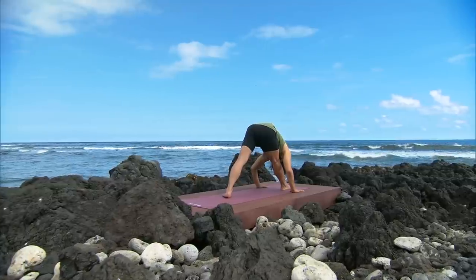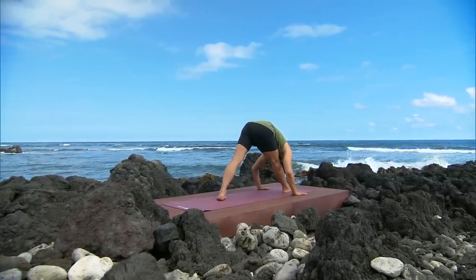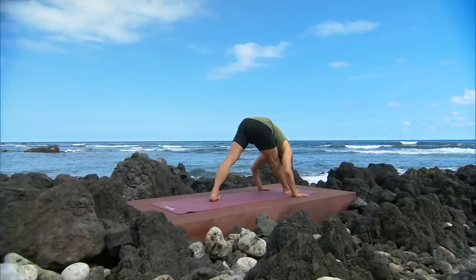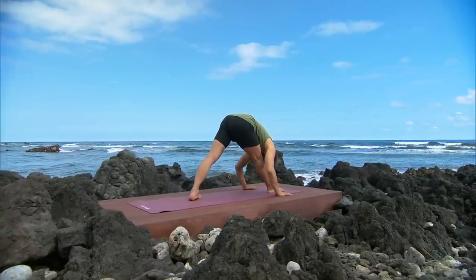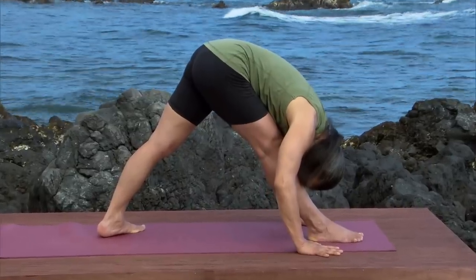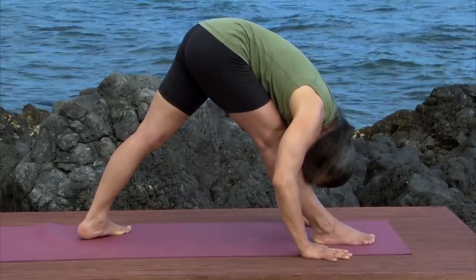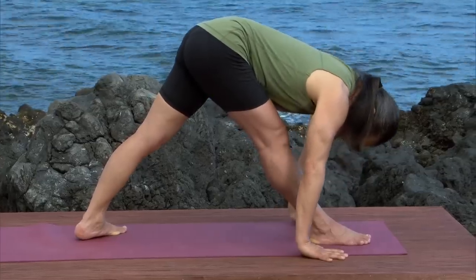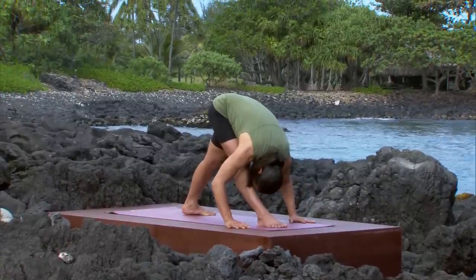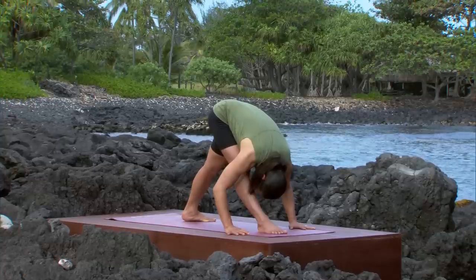Ground down through your back heel. Look at your back heel. Elongate your waist. Move your tailbone so that it points straight back. Hollow your belly and extend your chest further and further over your front leg. Ground more through your back leg. Soft eyes. Soft neck. Listen to the waves of your breath.